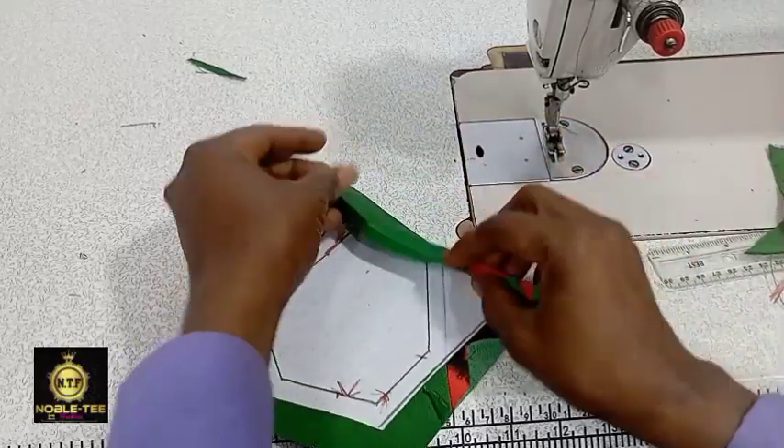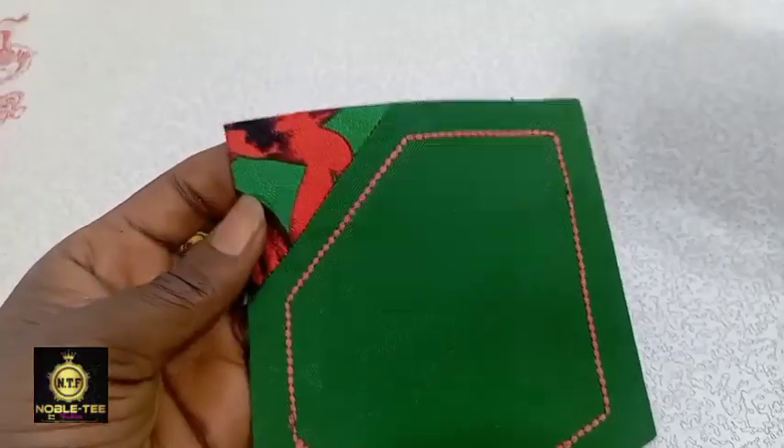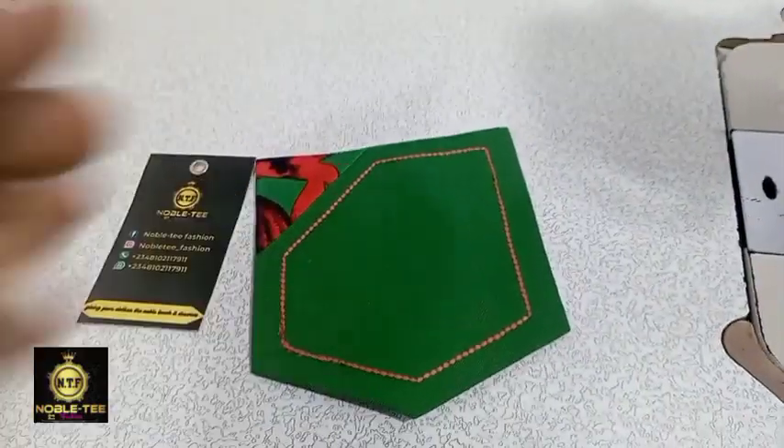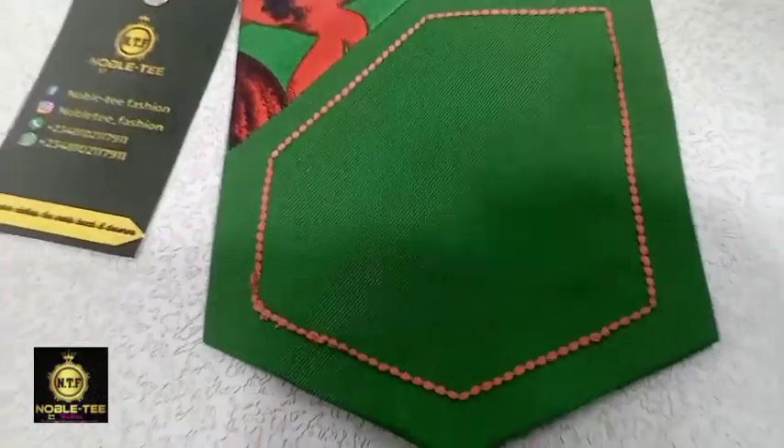The next thing to do is to fold the edge, the back, and the top. This is the result after I have folded the edge and the top of the material.